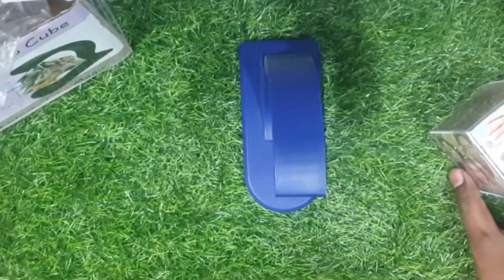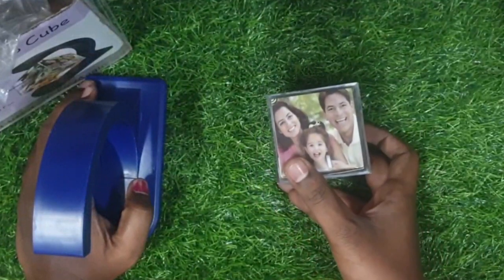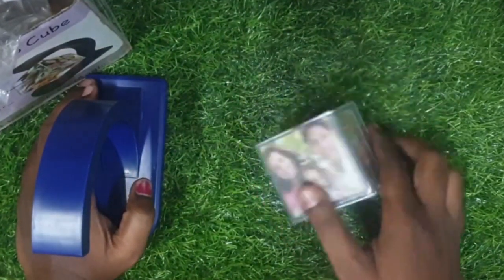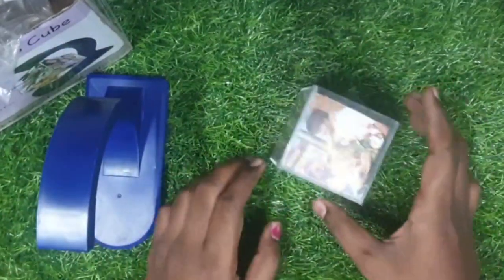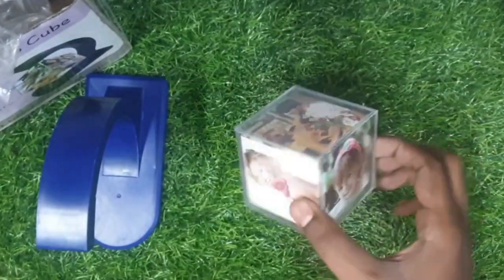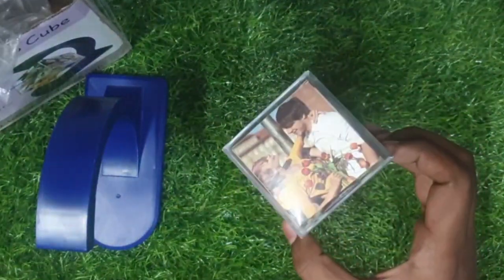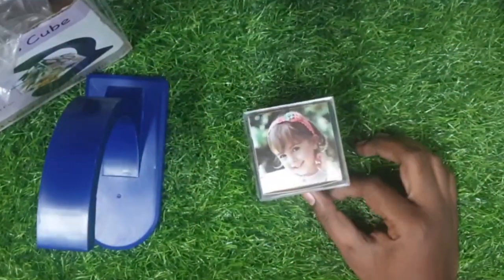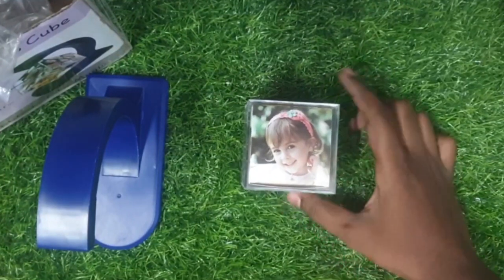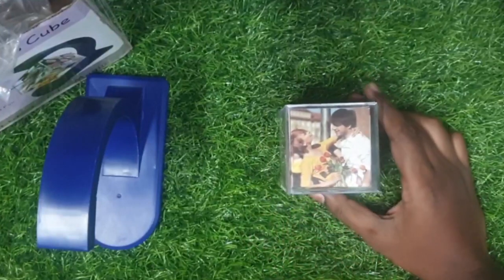This is the first product and this is the second one. This is a cube — look, there are six photos available, six photos. This is pure glass, this is plastic. This is a great gift — this is a very good product. This is a different color and you can have a custom image.